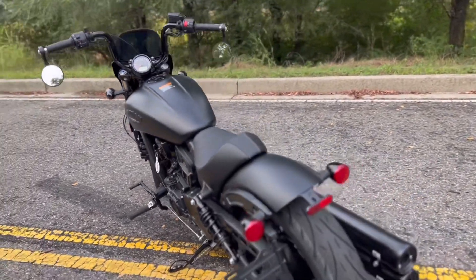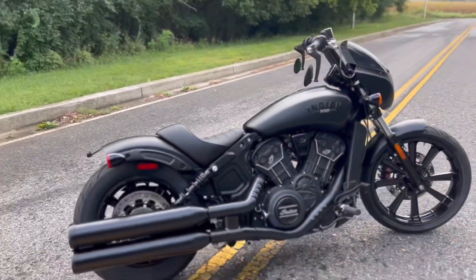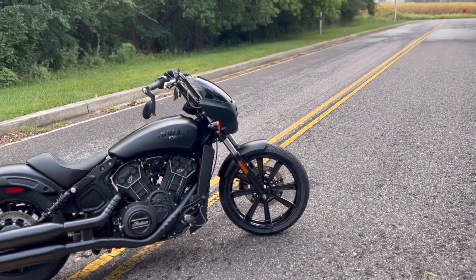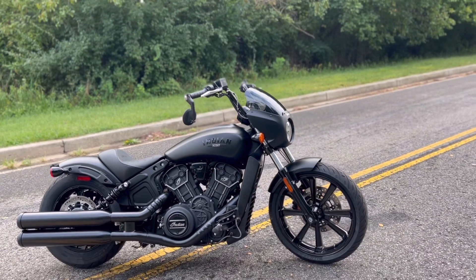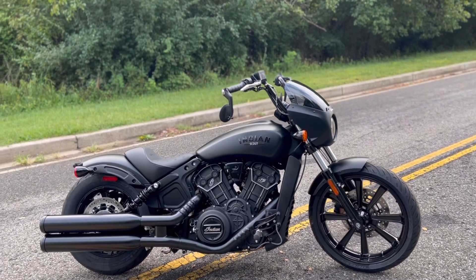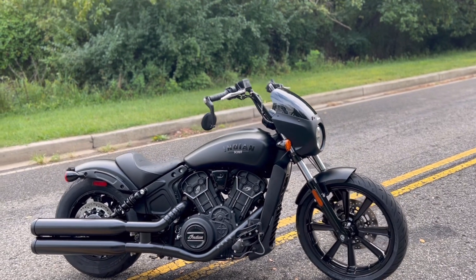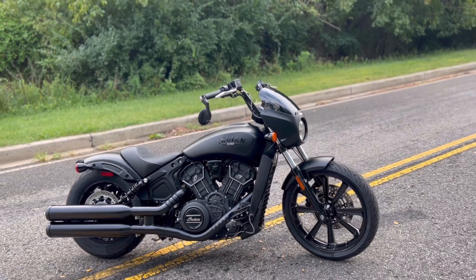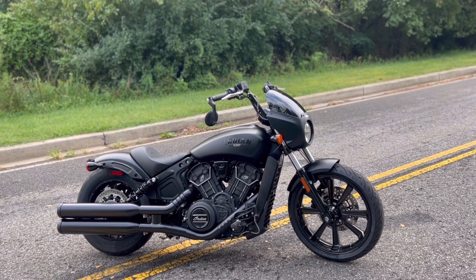We've pretty much covered everything that makes the Rogue different from the rest of the lineup — the seat, the larger front cast wheel, the quarter fairing, and the bars. That is what really sets the Rogue apart. On top of that, this is the only bike you can actually purchase from Indian that is completely blacked out. When you get the Indian Scout Rogue Midnight Edition, everything is truly blacked out to the bone.